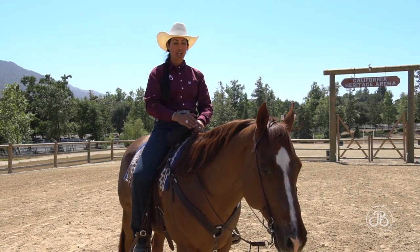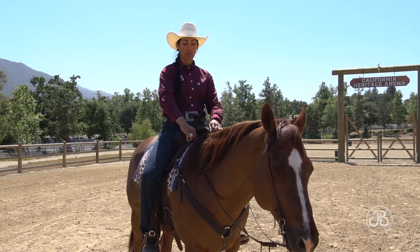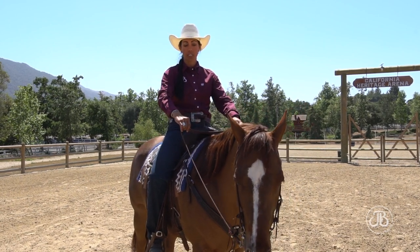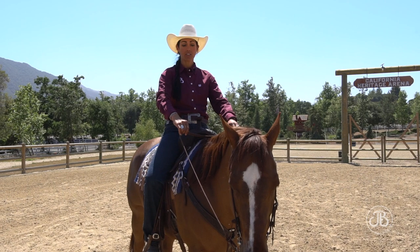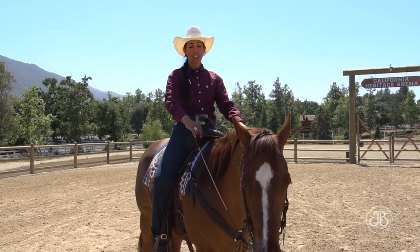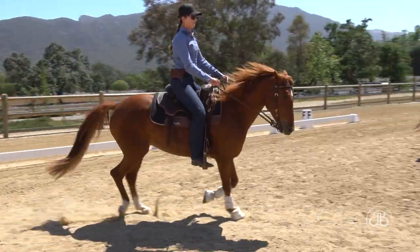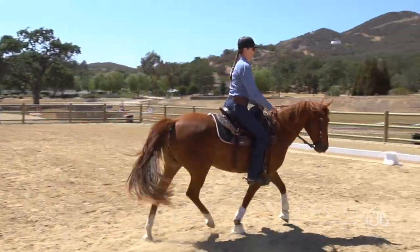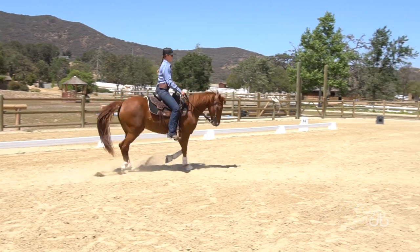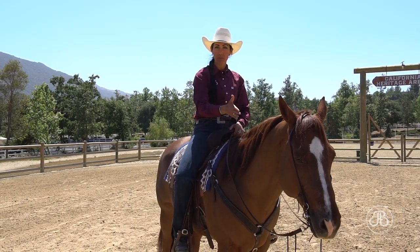The important thing to think about when we talk about flexion is to not hold our horse. So if we get that flexion with our direct rein — our right rein — I move his chin, I need to give back on my rein just slightly so there's breath in my rein. You can see there's a little bit of movement in my rein. What I find is riders will place the flexion and then hold the flexion. I want this horse to have the choice to leave that frame or stay.